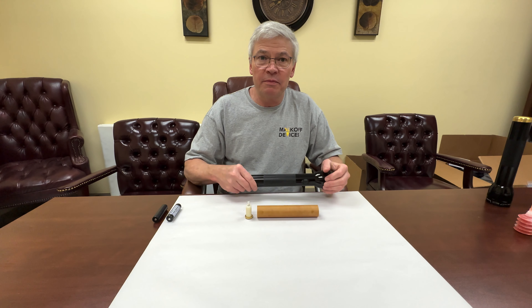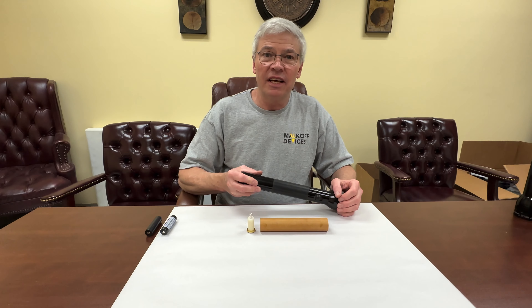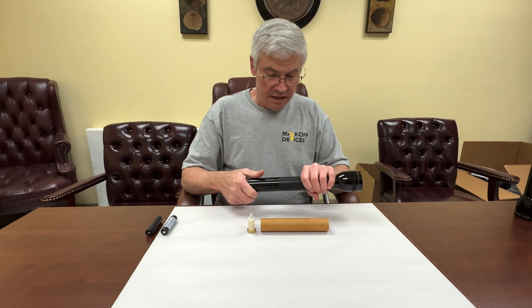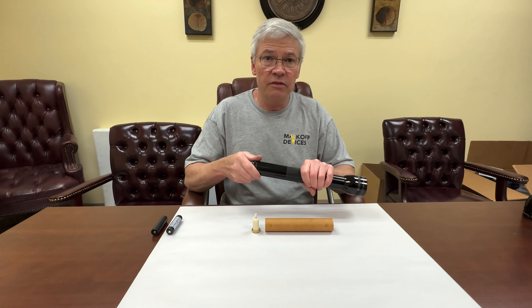Hello, Gene Malkoff with Malkoff Devices. I'm here today to show you how to install our new Maglite 3D adapter into a Maglite. This Maglite incidentally has already got one of our drop-in adapters and an M91T installed in the front.